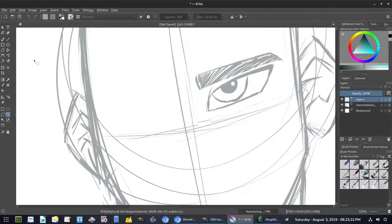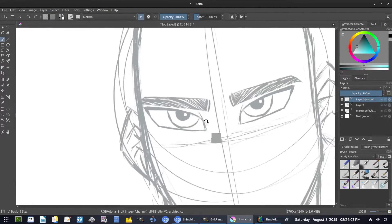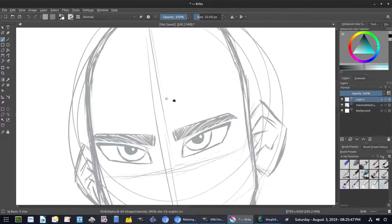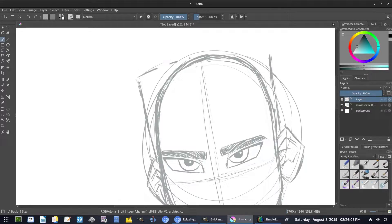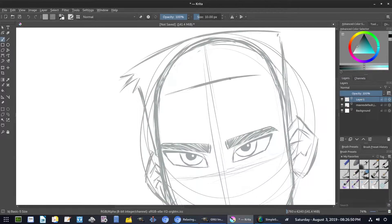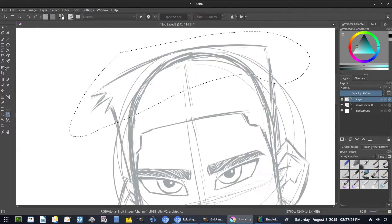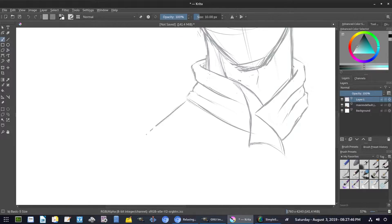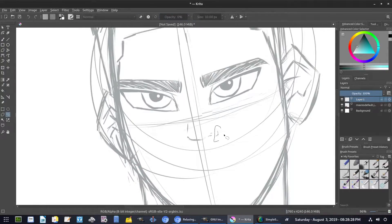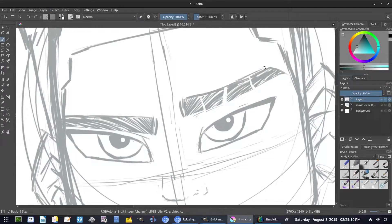The second tip you'll see me do a lot, especially once I start the line art process, is to rotate the canvas constantly. If you don't rotate the canvas, your hand usually lays in awkward ways. It's the same with a piece of paper — you usually rotate your hand around the paper or rotate the paper itself. It's best to get different angles, especially when doing specific parts. When I do the line art, the canvas is going to rotate around so much it's insane.